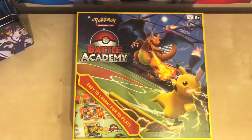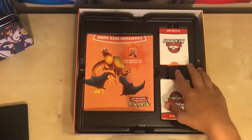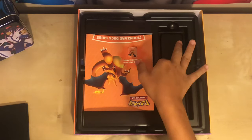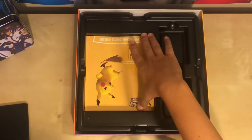Here is a complete tutorial on how to play Pokemon Battle Academy. To start off, we'll have a board for playing on. We'll have our two decks for player one and player two. Then we will have our deck guides for player one and player two, and our rule book.